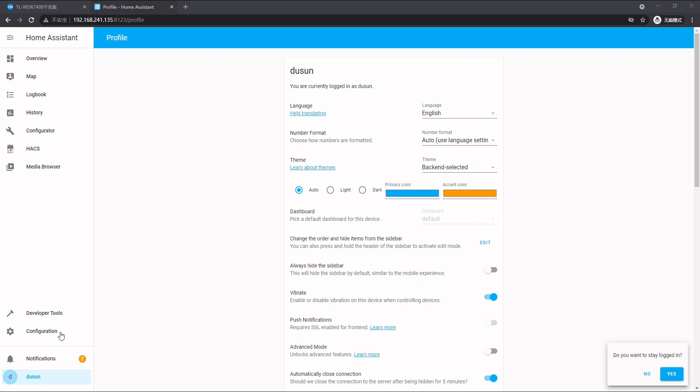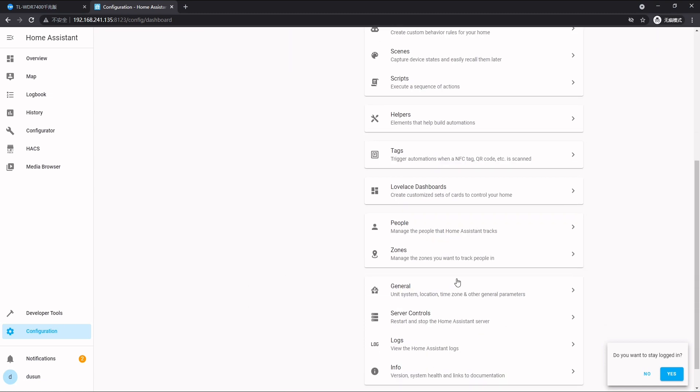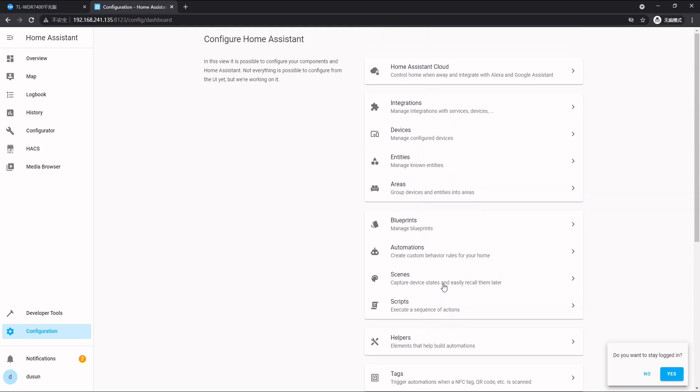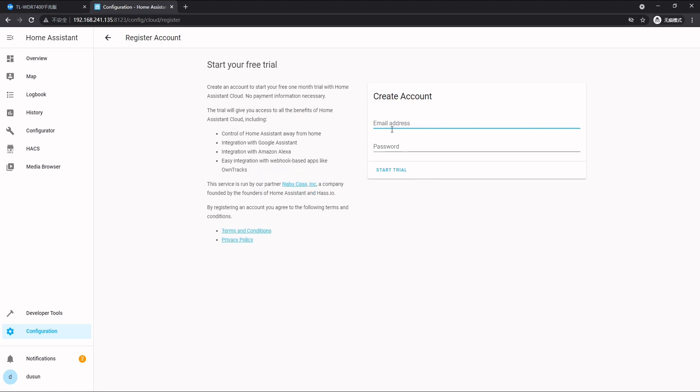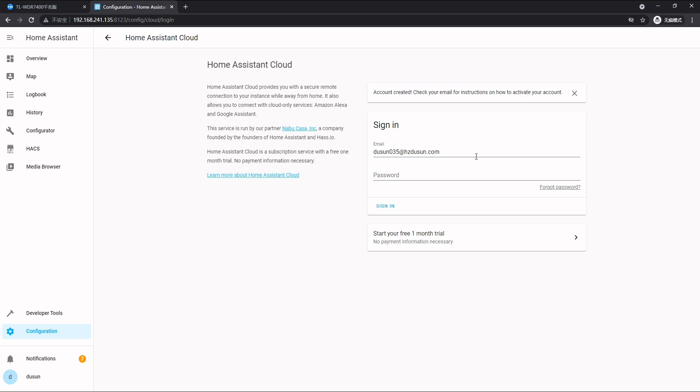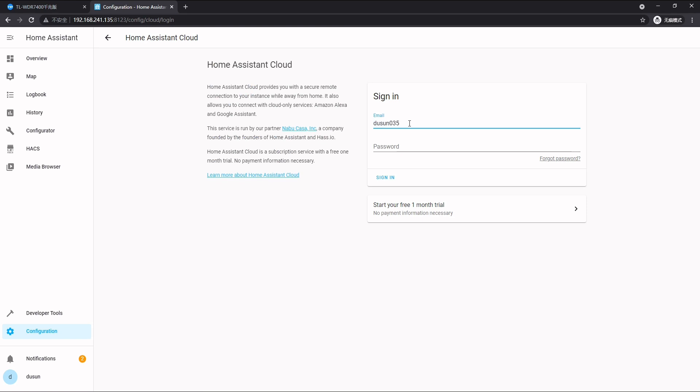Now let's introduce how to activate Home Assistant cloud service and the Alexa voice control. We go to Configuration, and on top you can see Home Assistant Cloud. We click it and here we can start our free one-month trial. We create an account, enter the email and password, and it will send a verification code to your email. Make sure you go to your email and activate your account. Then we refresh the page and enter our account name and password.